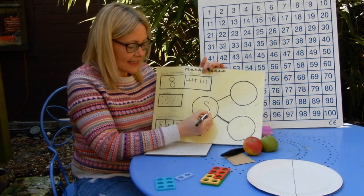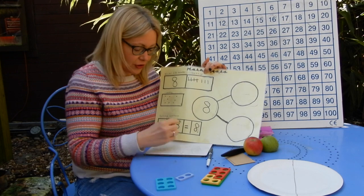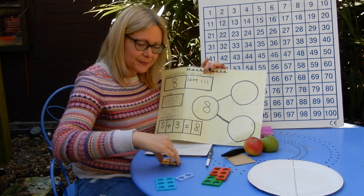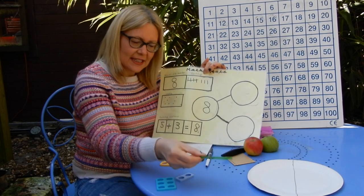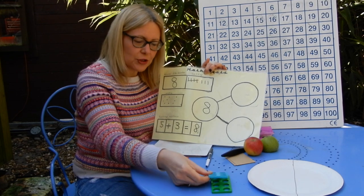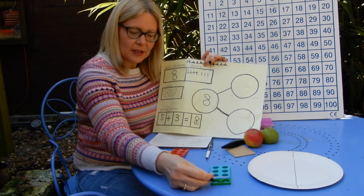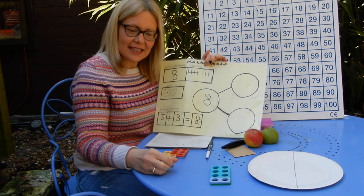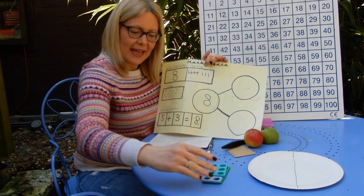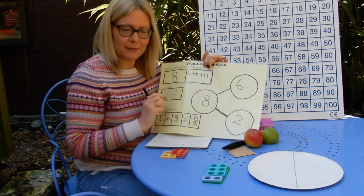Over here, I'm trying to make eight again, as it's my number of the day. What two numbers can I add together to make my eight? Now I could copy the five add three again, or I could challenge myself to find another way. So using my numicon eight, I'm going to try — let's start with number six, smaller than eight. So I know I'm going to add some more to it to make my eight. I put my six on, I've got two holes left open, so I can put those on. And I know that my six and two are going to fit exactly on my eight. So I could write here: six and two come together to make eight.